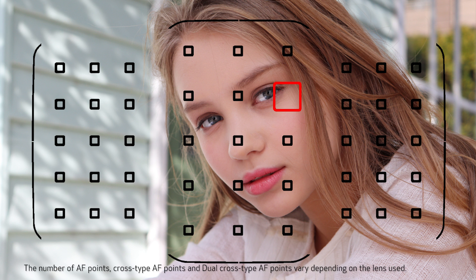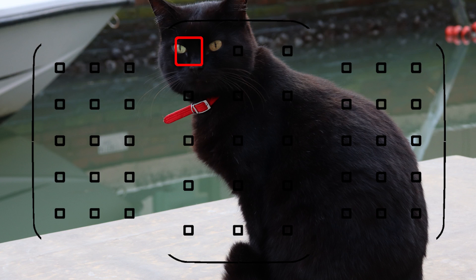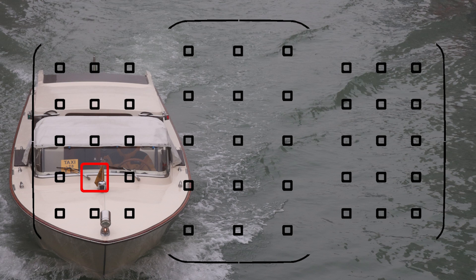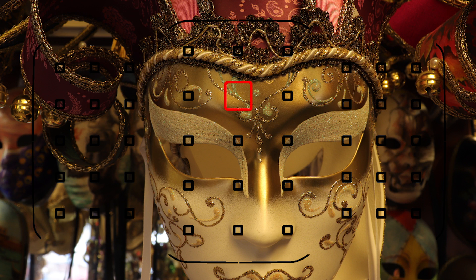And it shoots up to six frames per second, so it's great for action. It features an optical viewfinder with 45 cross-type focusing points. An optical viewfinder means that you're seeing action in real time, so your view never lags or slows down with moving subjects. And these are powerful cross-type AF points, so you can focus on subjects even when they don't have a lot of detail or are in dim light.